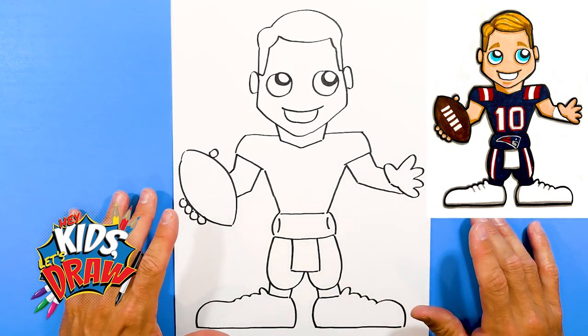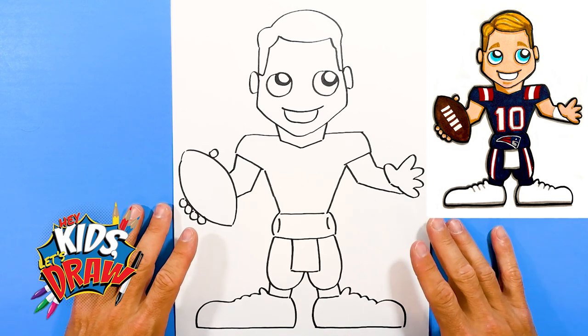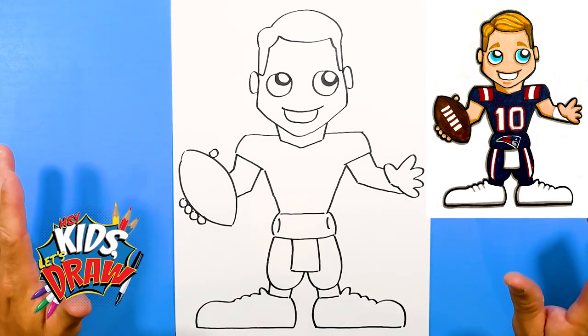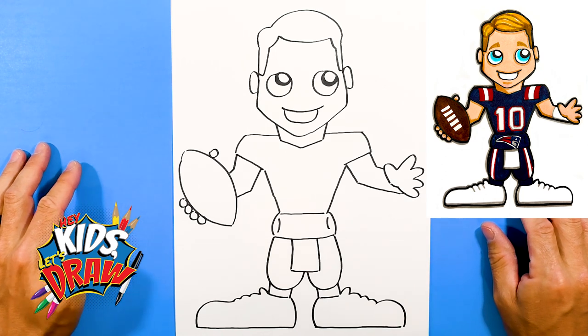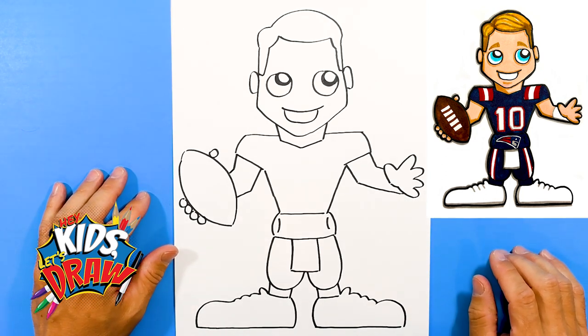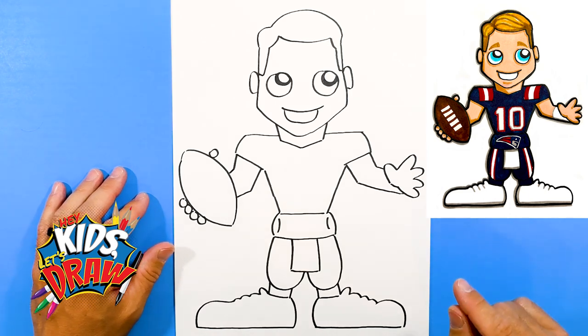Thank you so much for joining us on Hey Kids Let's Draw. Don't forget to subscribe — it really helps us out and lets us know if you like the channel and want to see more drawings. Thanks for joining us to draw Mac Jones of the New England Patriots. Fast forward now.